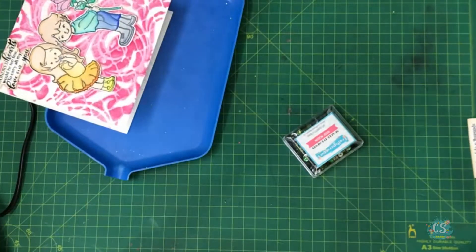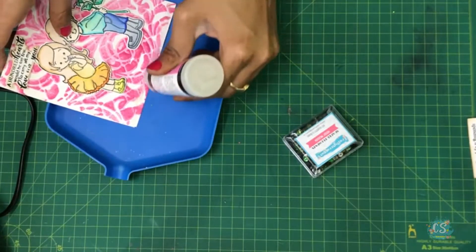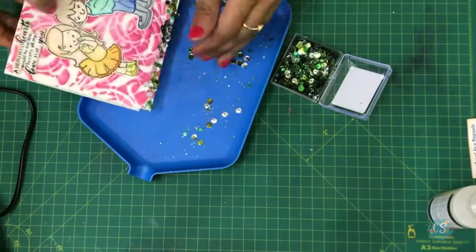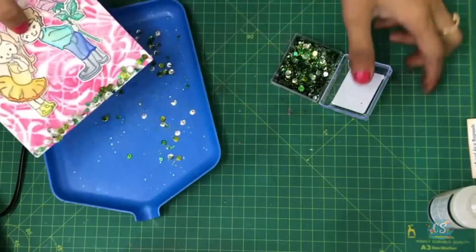I have some shaker elements — I'm using the Mossy Meadow here — and I'll place that at the bottom. I'll take some glossy essence, add it at the bottom, and we are done!